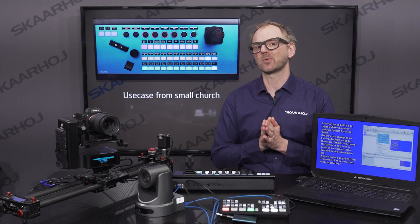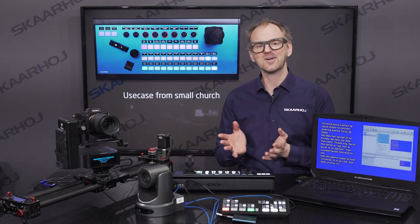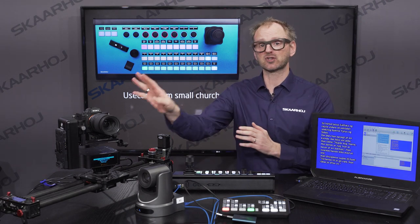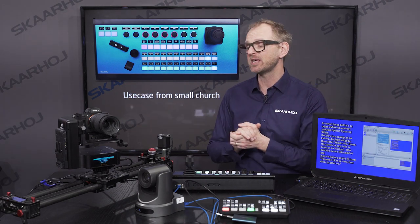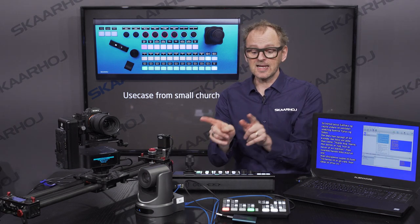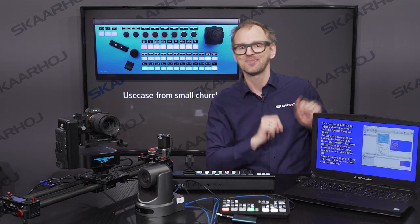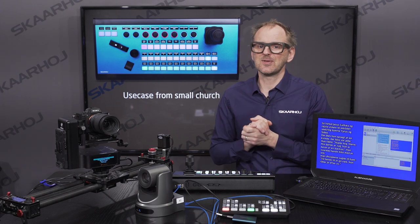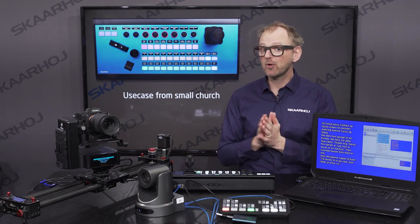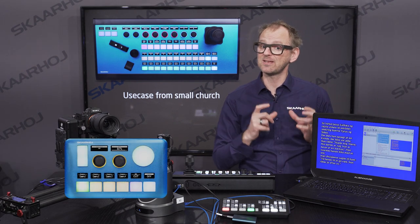This is especially true when working with corona restrictions. In our case, we are controlling an Emotimo Spectrum ST4 slider with a Sony A7 III mounted on top of it. We also have a PDC Optics camera, an ATEM Mini Pro, and a computer using KeyBridge. Keep in mind that even though we are using the PDC Extreme, most of what we will show you today also applies to our other controllers, like the small PDC OS.